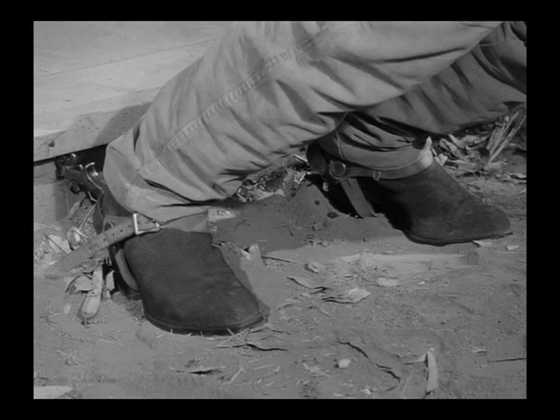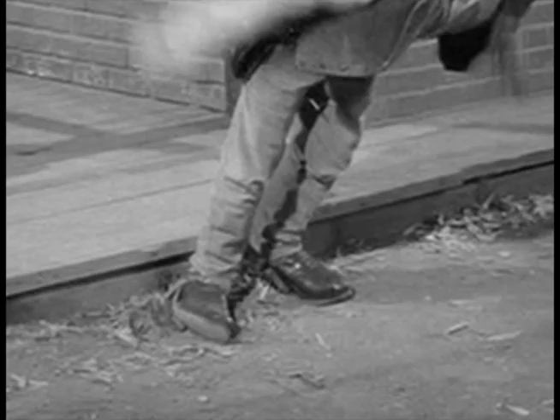Also, the boots in this one look like suede, and in the other one they kind of have a shine to them. There are some other little inconsistencies, so obviously this was set up and done at a different time.